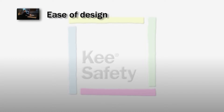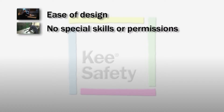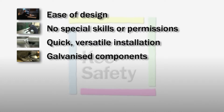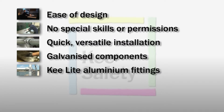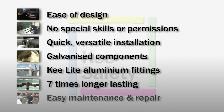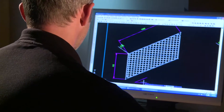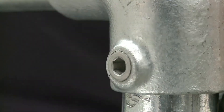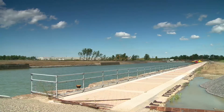The ease of designing an installation, no special skills or permissions on the work site, quick and versatile installation, galvanized components with intact coatings, the option of aluminium Key Light fittings, seven times longer lasting, and easy maintenance and repair — all mean that a guard railing installation using Key Safety fittings simplifies all installation stages, gives the highest levels of safety, and simply represents the best value for money.